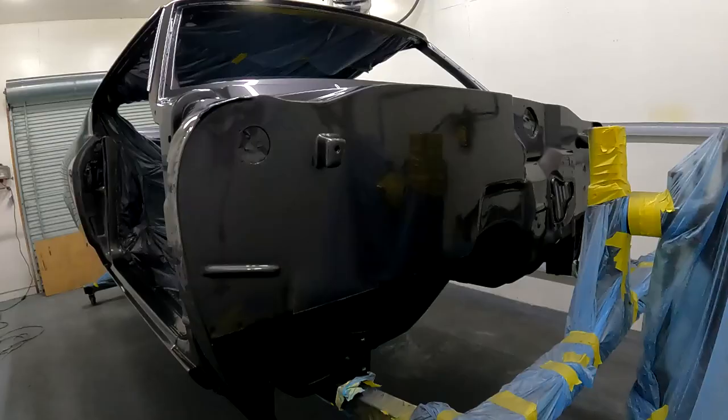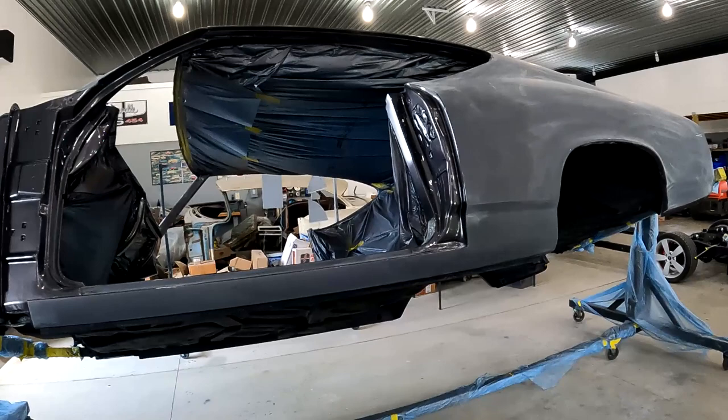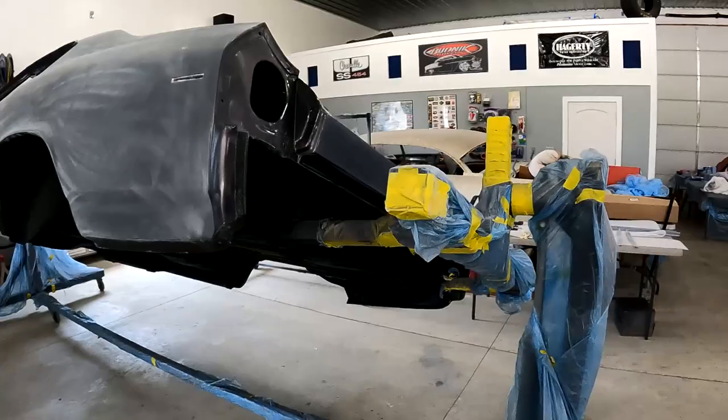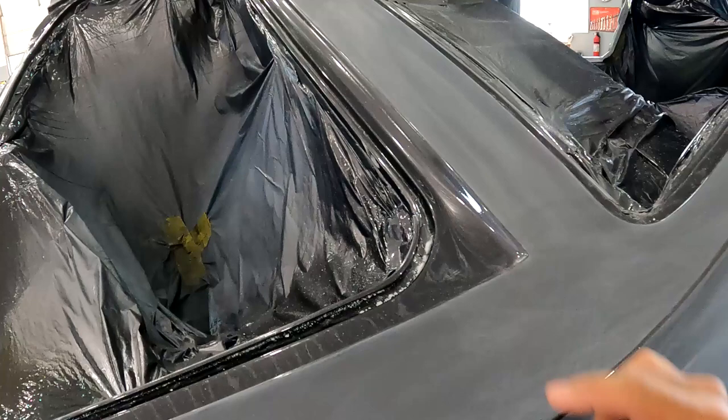We moved the car out from the paint booth and started sanding on it — we were sanding until twelve-thirty, one o'clock last night. Susan came out, was bored, so I put her to work and she started sanding. She did a really good job. We got it sanded to 800 grit. We still have to do 1000, 1200, 1500, 2000, 2500, and then 3000. You can see certain areas we didn't do yet — they're pretty smooth and we may just leave them alone, just de-nib them a little bit and hit them with the small polisher.